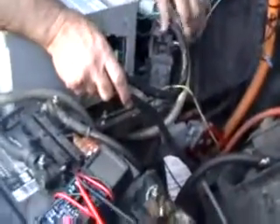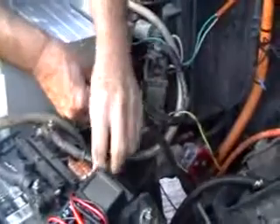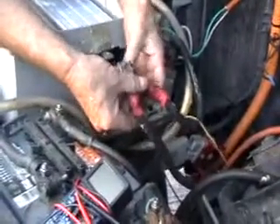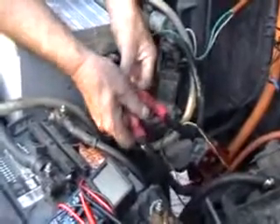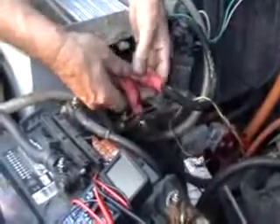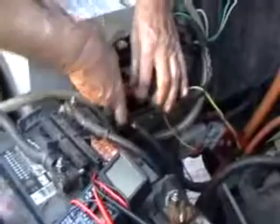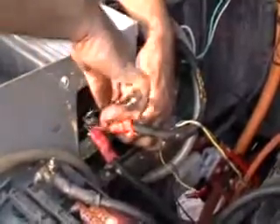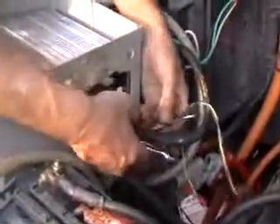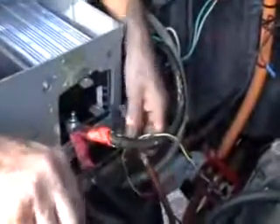We've got our motor wire and our wire off of our contactor — both positive wires. Our motor positive and our battery positive both go to the B-plus positive terminal on the contactor. When tightening the controller nuts and bolts, use two wrenches — one on the other side — so that you don't put stress on your controller bolts.